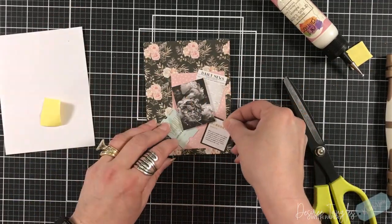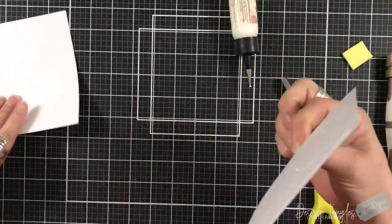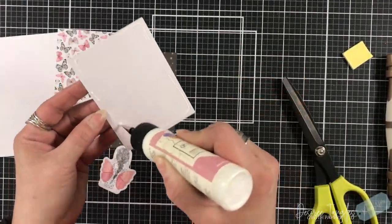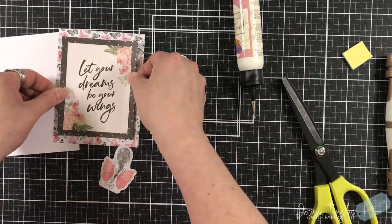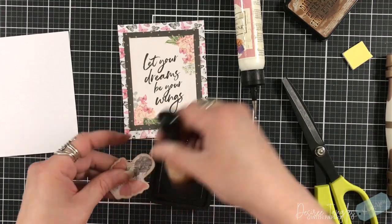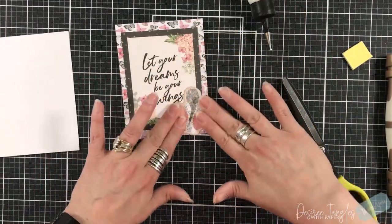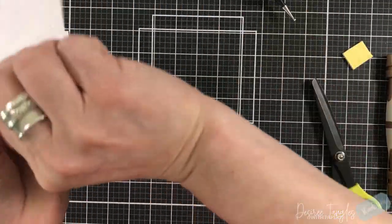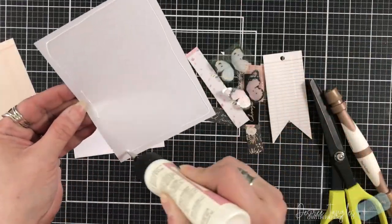I'm continuing with my die cuts and layering them up, giving this one a tiny vintage feel with a ticket and a little definition spot, then placing that onto the card base. That frame just gives it a nice edge. Sometimes in the die cut pack there are nice big panels with sentiments that can add so much to your cards. Vintage photo is coming back — we're getting close to fall! We're just in August but it's right around the corner, a couple more months and we're there.